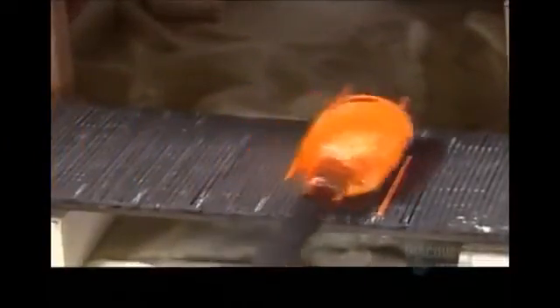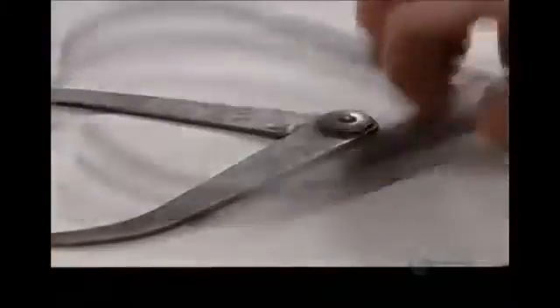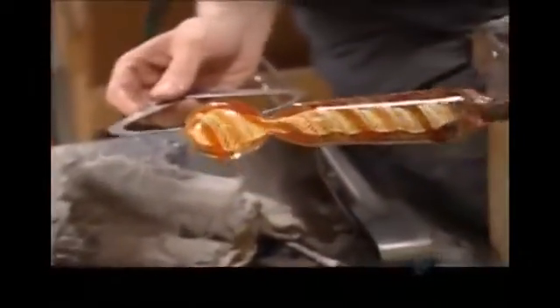Now he rolls the core on more glass strings, then it's back in the furnace to meld them. He adds one more clear glass layer and the inside is finished — that's a total of six layers for this marble. Other models have fewer or more. The craftsman shapes the glass with several metal and wooden tools.